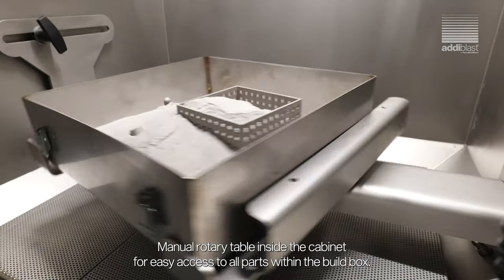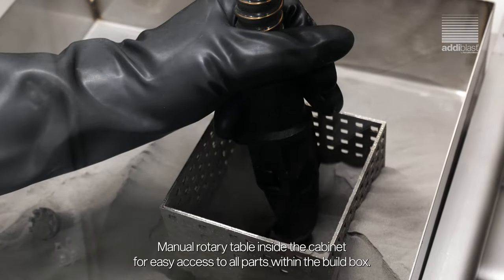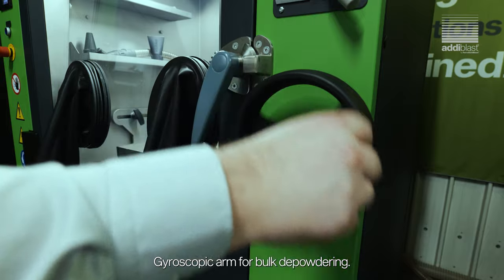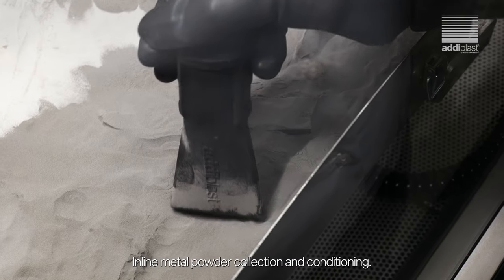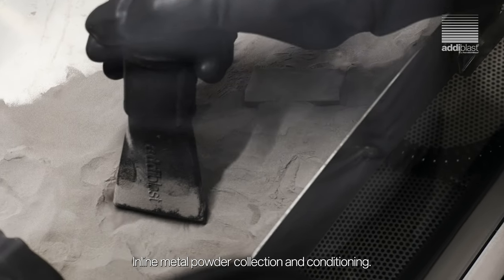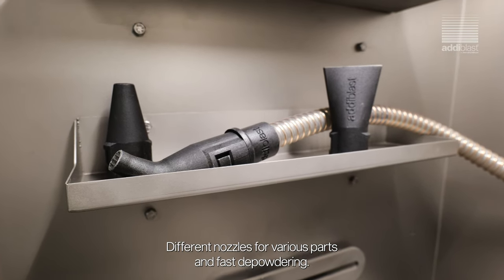Manual rotary table inside the cabinet for easy access to all parts within the build box. Gyroscopic arrow for bulk depowdering. Inert gas infusion system. In-line metal powder collection and conditioning. Different nozzles for various parts and fast depowdering.